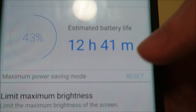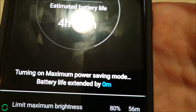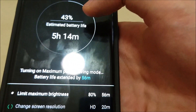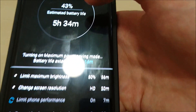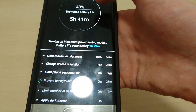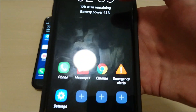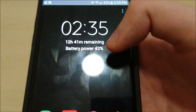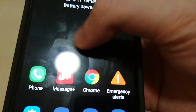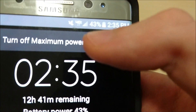Let's go ahead and apply this and see what happens. You see it's increasing the amount of time that you're saving. You have a pretty similar looking screen — this is the maximum mode, real simple. If you want, you can press here and turn off.